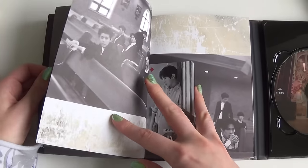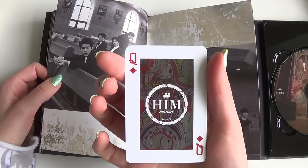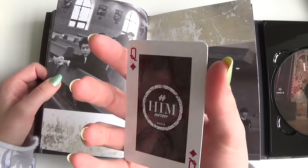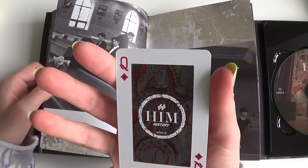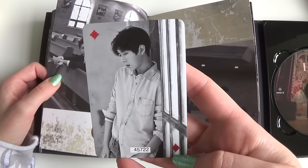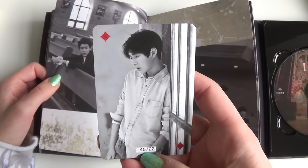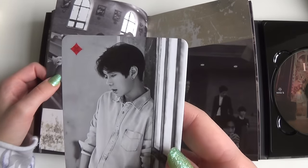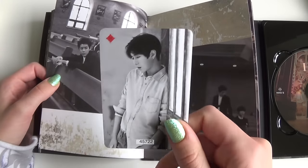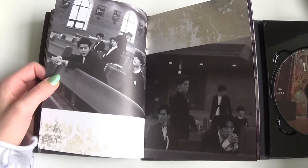Oh, I have a third card! Yay. Oh, it's almost... this is so cool, it is really like a play card. The Queen, too. Yes, of course. You got a number. These are really cool photo cards. Awesome!